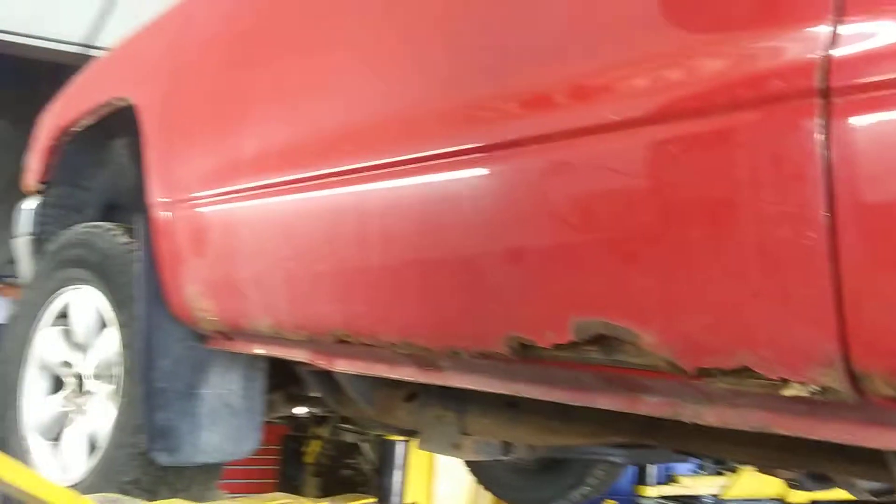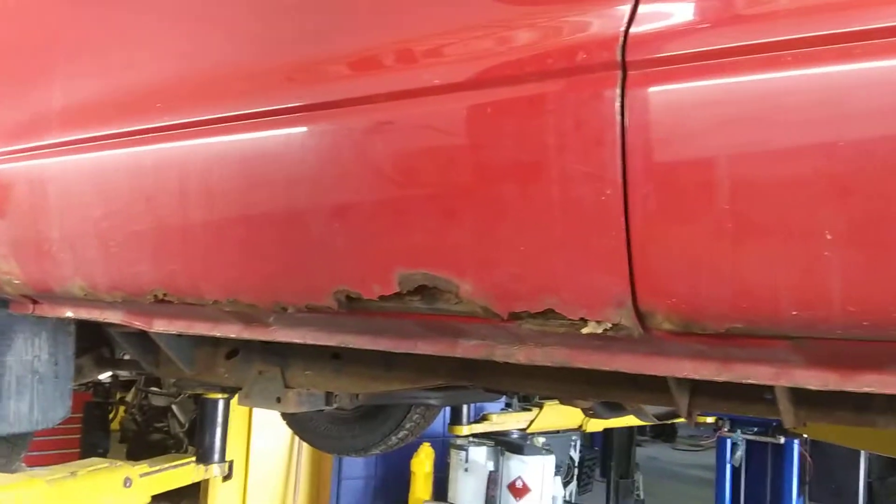So body-wise, not the greatest. But mechanically, so far, not too shabby. And the back — nice and clean interior. Not too shabby on the interior here.